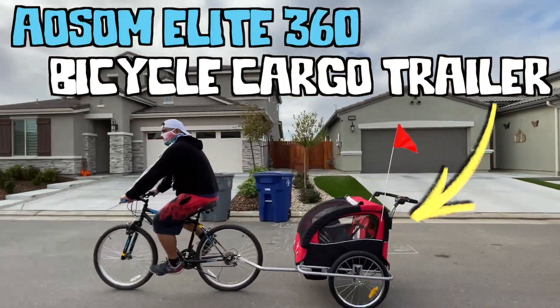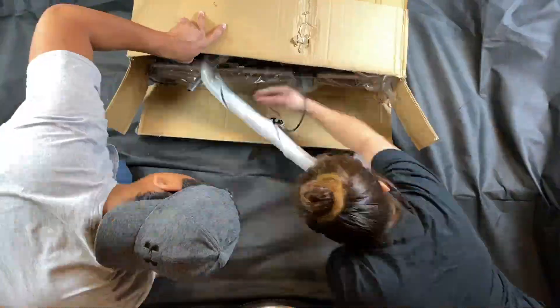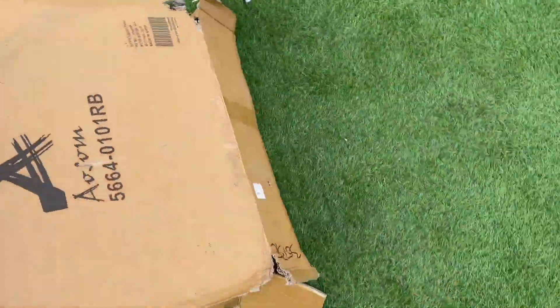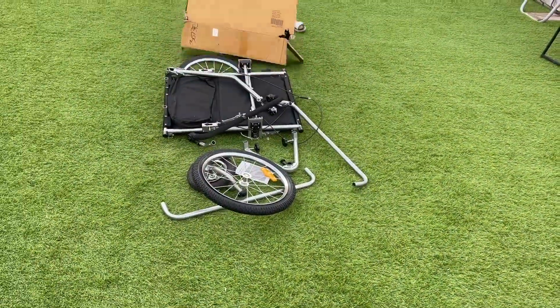This is the A-Awesome Elite 360 Bicycle Cargo Trailer, and it used to look like this. Here is how to install it from start to finish.